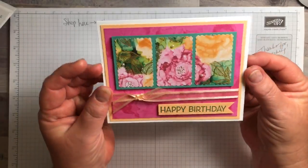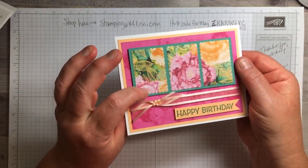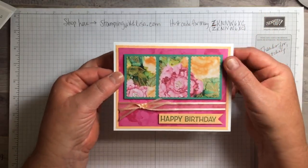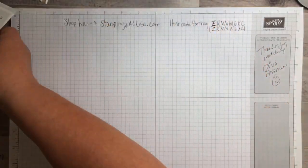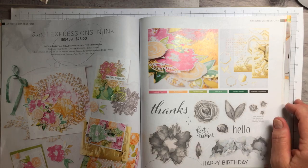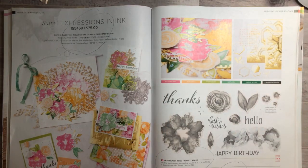So this is the card we're making and you can see that gorgeous paper. I showed a video a couple days ago with this paper on a different card that was kind of similar colors, but this is a totally different way of using it. I'm going to show you that paper again because it is so beautiful — it's like my favorite paper they've ever had in my entire life, and I've been a demonstrator for 20 years.